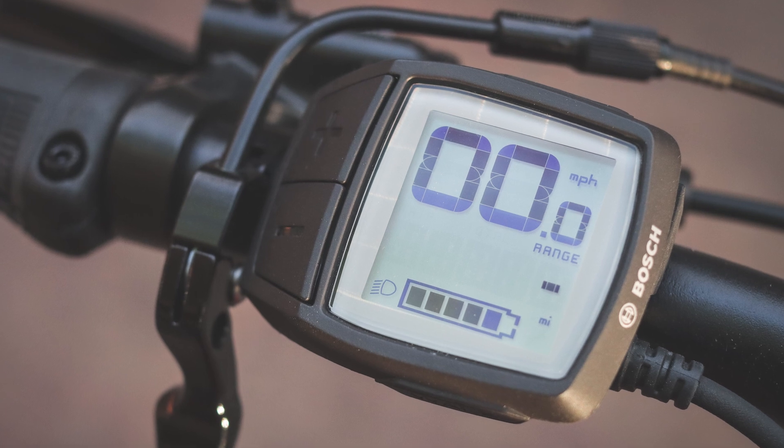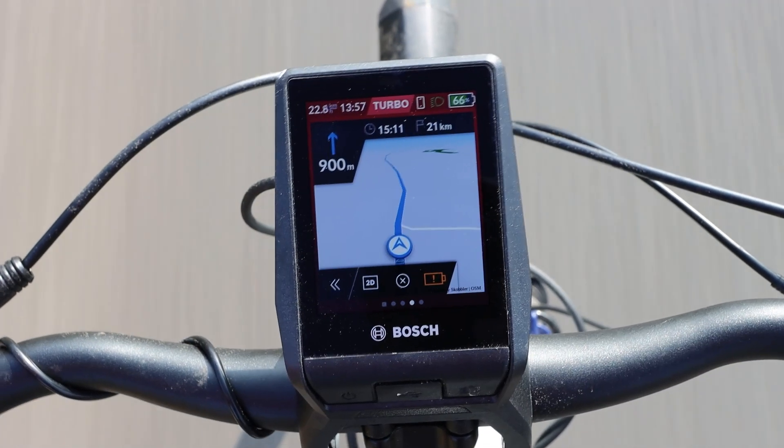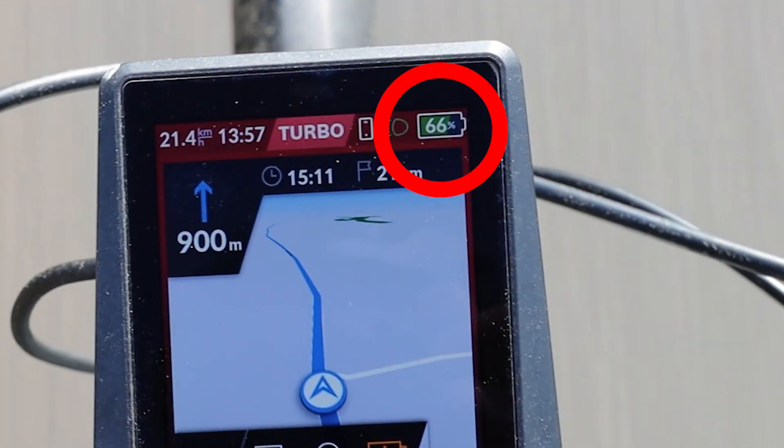Another great thing about the Neon — and this is true of the Kiox too — is the battery management. If you're used to the Purion or Intuvia, you're used to the five-bar battery indicator. When you're down to two bars, you can't tell if that means 21% or 39%. For commuting, two bars is sometimes enough and sometimes it isn't. The Neon and Kiox both have a proper percentage display which is very granular and linear. If you suffer from range anxiety, you know exactly how much power you have left and how much you can use the higher modes and still get home.